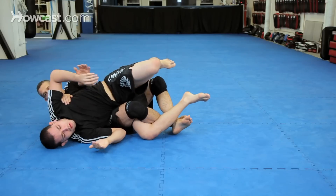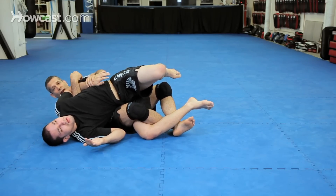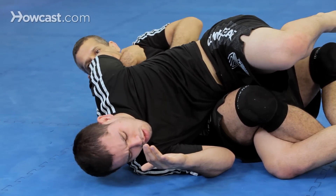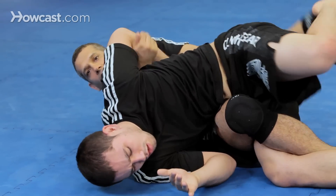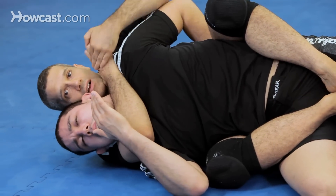Now as I said, this is very dangerous. Sometimes you don't want to go to the twister neck crank, but you could use the same entry. I'm going to hide this elbow here — there's a tap. I'm going to bring my leg over to the full back control and there's the choke.